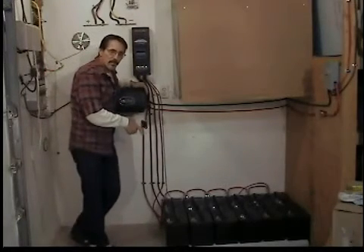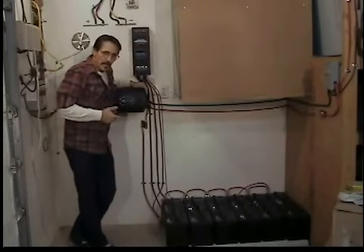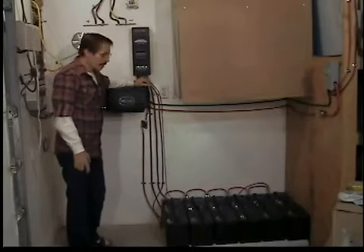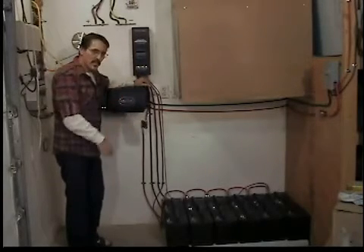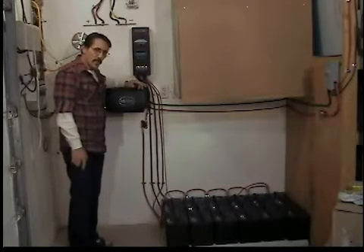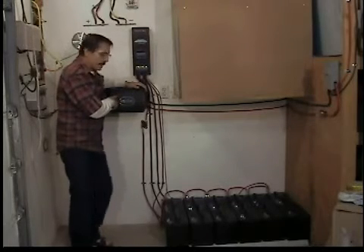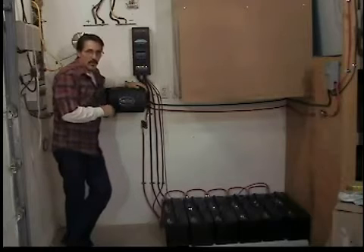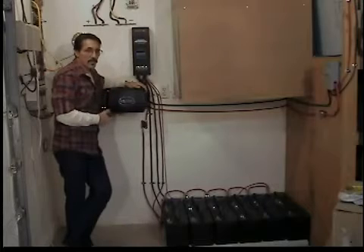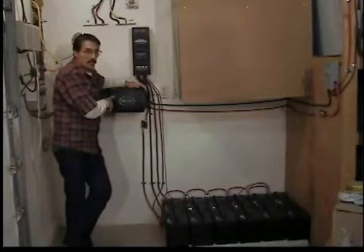All of the battery diagrams for hooking up 12, 24, and 48 volt banks are in the book from Outback. Pretty much the wire sizes and everything you need is in the book. So this is a basic system. One inverter puts out 120 volts AC. To get 220 volts, you have to have two of these Outbacks to feed 220 volts into your house. Otherwise, this is going to feed one side of your panel 120 volts.